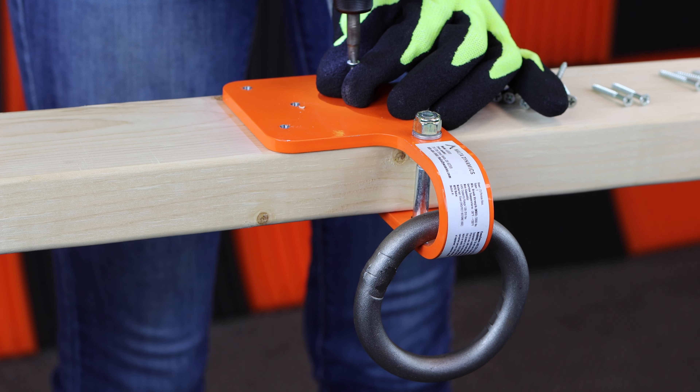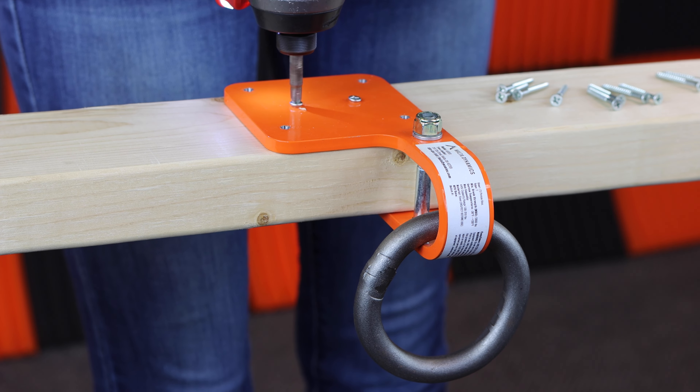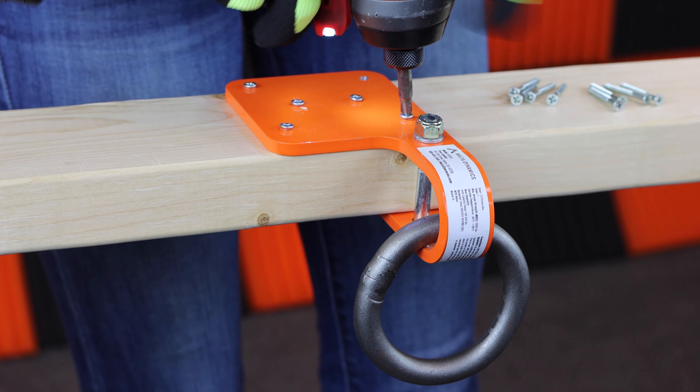It is manufactured to the ANSI Z359.18 2017 standard and should be used in compliance with OSHA 1910 or OSHA 1926 subpart M. The anchor has a breaking strength of 5,000 pounds.